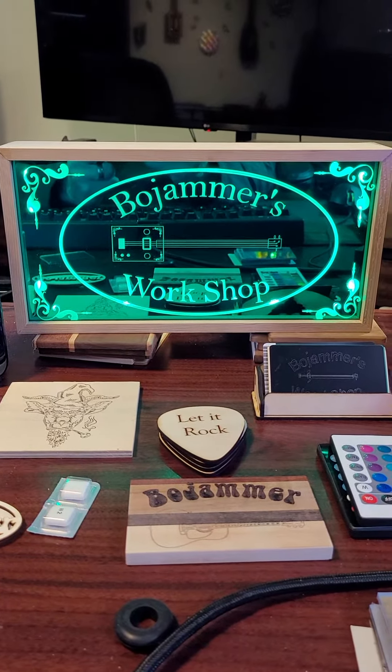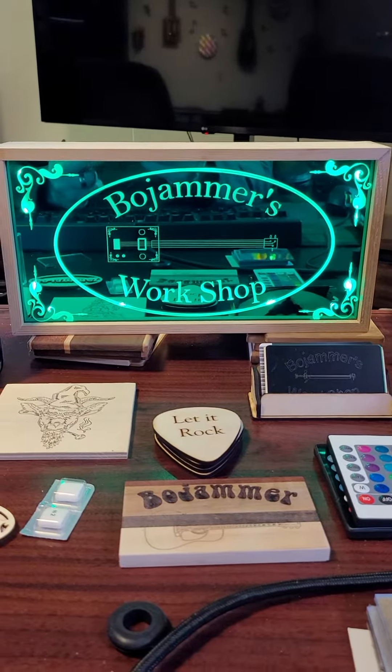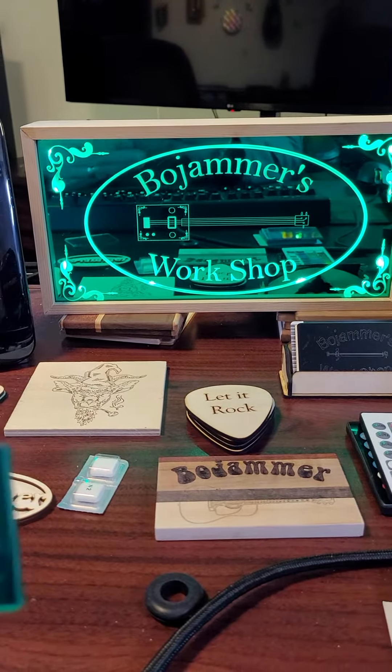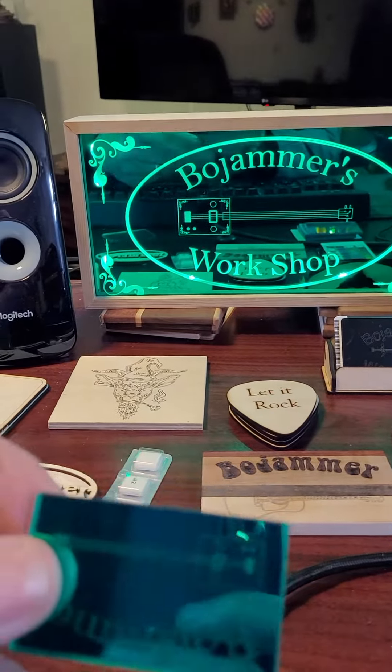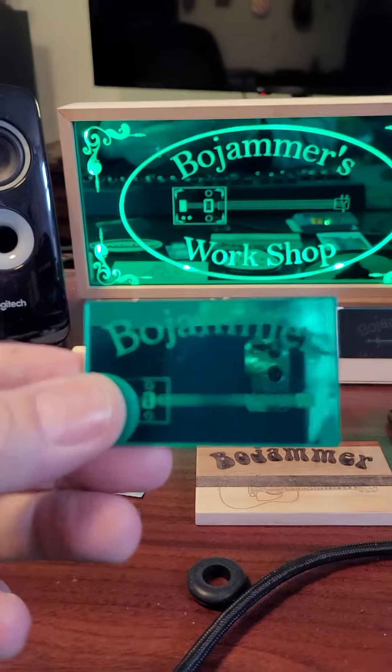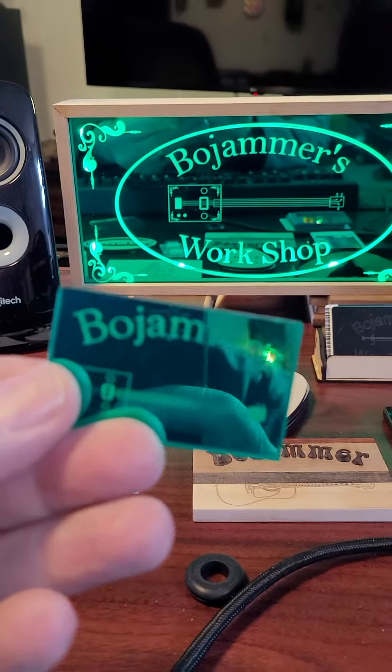I made this sign here with some mirrored acrylic. As you can see, here's a small piece of it right here — turn it the right side up.